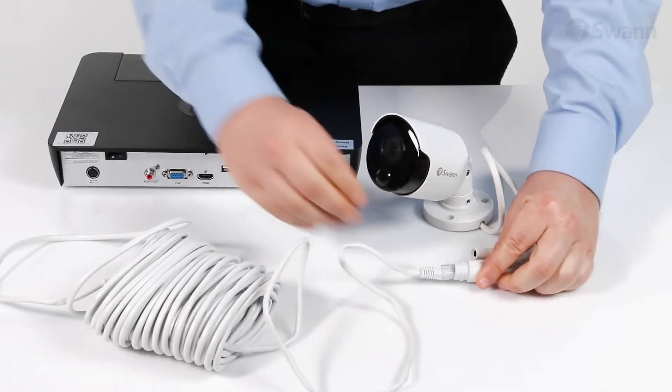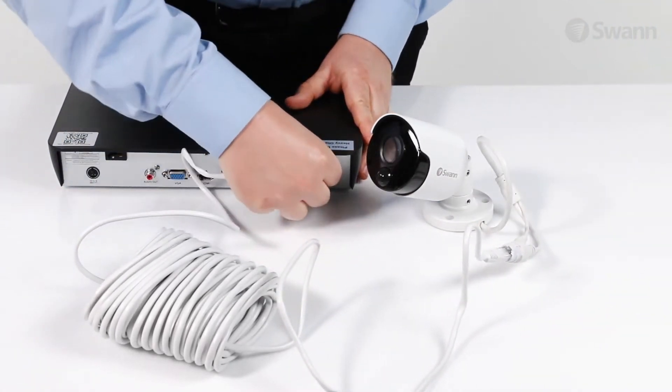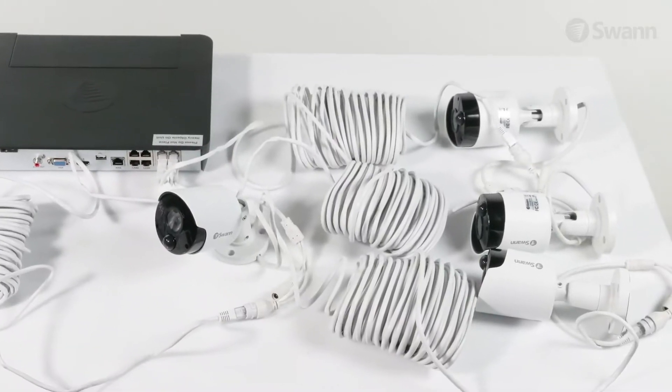To begin, connect the extension cable to the camera. Then connect the other end to a camera input on the rear of the unit. Then repeat this step for all the cameras.